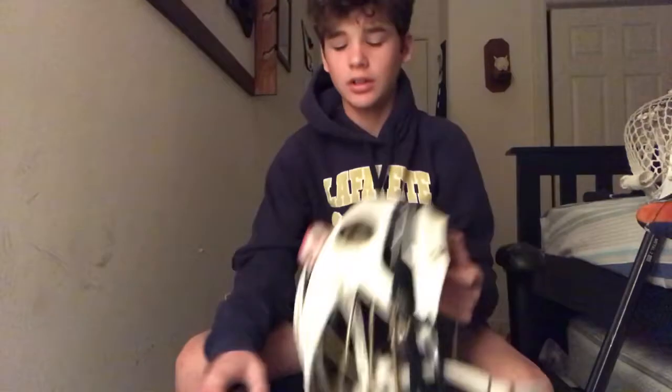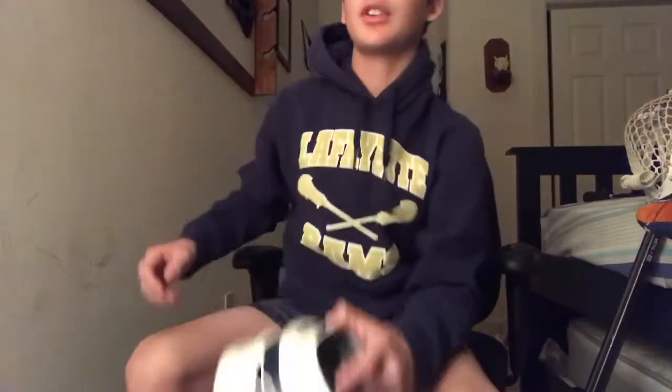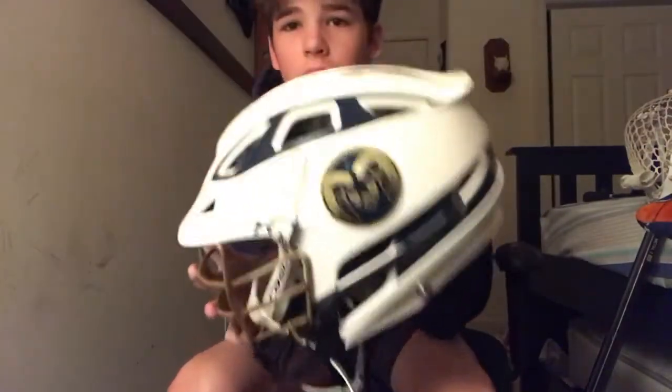Let's get right into the bag. I got just a really nice Nike duffel bag. Starting off in the bag, I got my helmet and mouth guard. My helmet is a Cascade R, Lafayette on the back, white, navy blue, and gold cage, brand logo — nice helmet, team colors, team custom helmets.